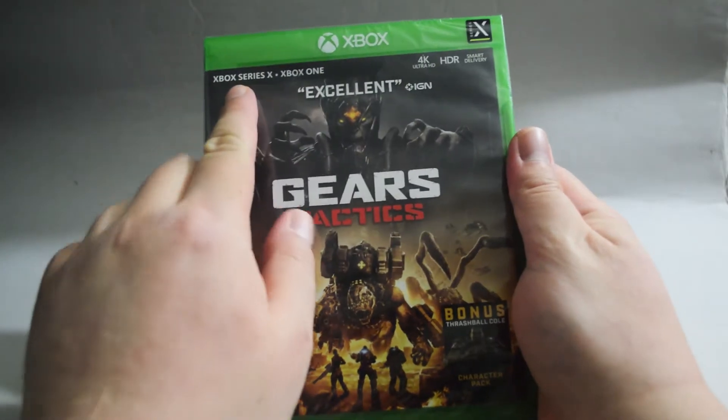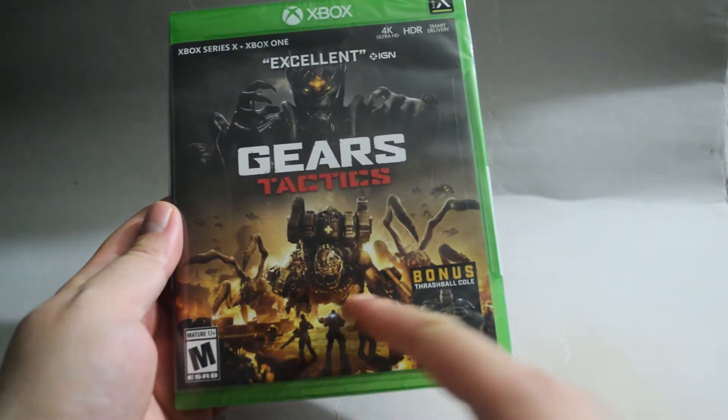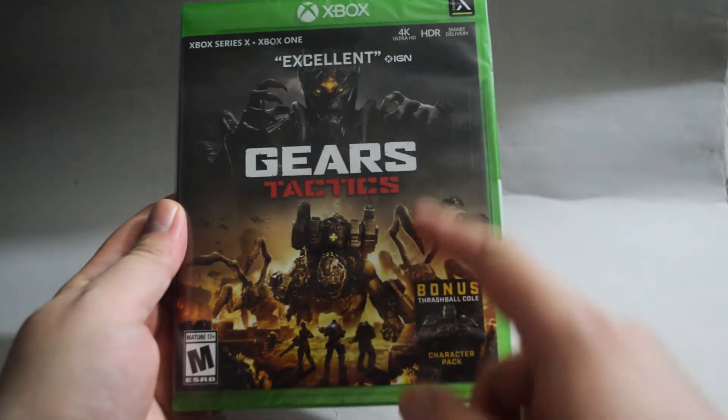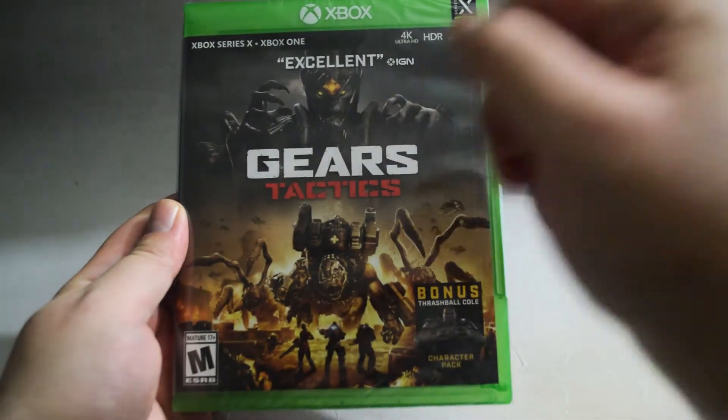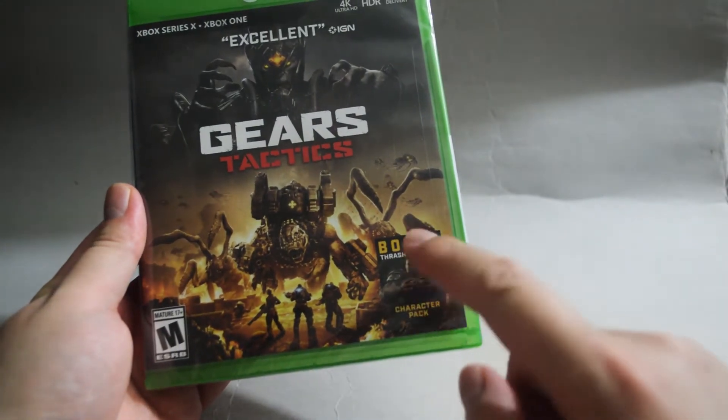This game also works on Xbox Series X. On the cover we see three people are fighting enemies. This one looks like a big boss. There is a bonus character pack inside which is great.